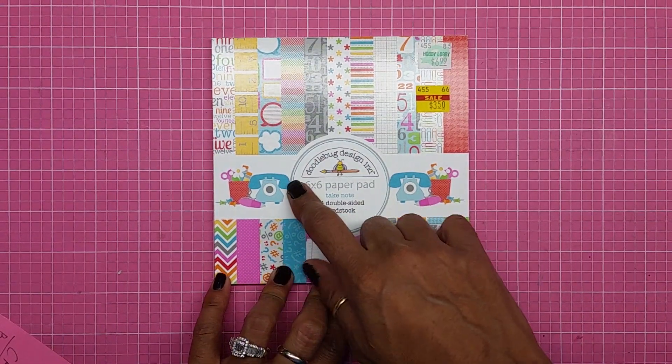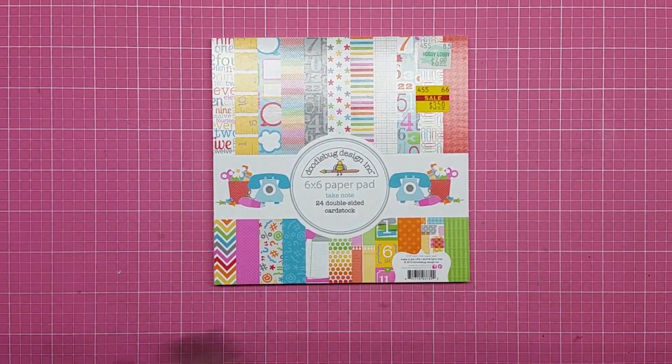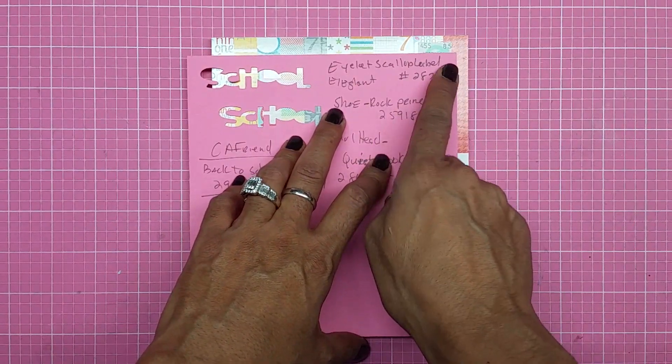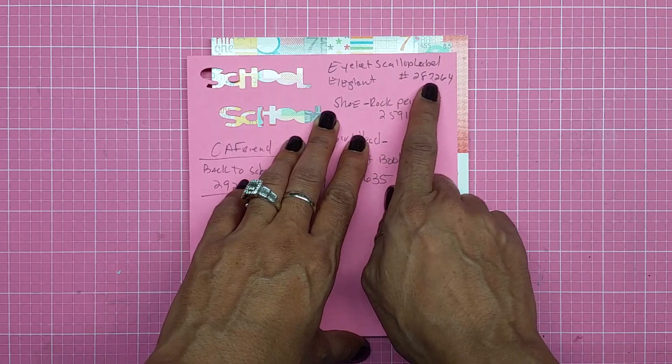I end up using this paper pack right here from Doodlebug Design, I got from Hobby Lobby. I end up using a total of six files from the Cricut. If you guys want to imitate this, I did a whole lot of slicing and rotating, but the first file I ended up getting was an eyelet scallop label from Elegant Edges, and the number is 287264.